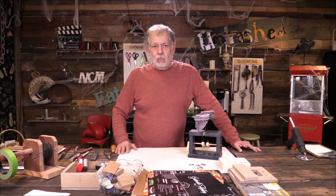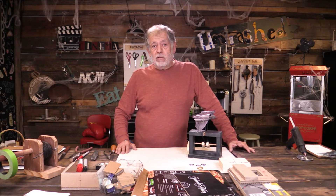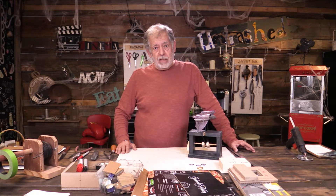Hi, I'm Al Martinez, and welcome to Untrashed. What we're going to do today is we're going to take a bit of trash that everybody gets daily, weekly, whatever. And instead of throwing it away, I'm going to show you some of the things you can do with it.